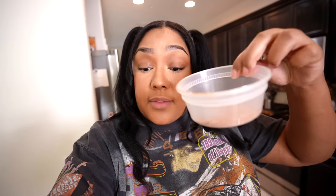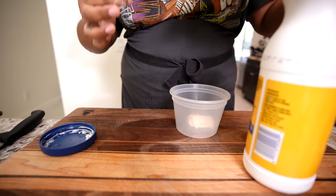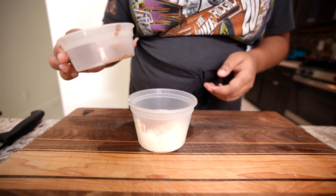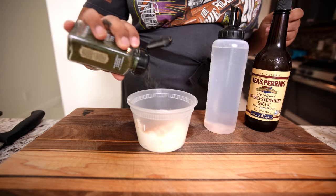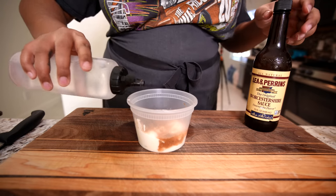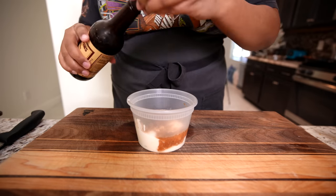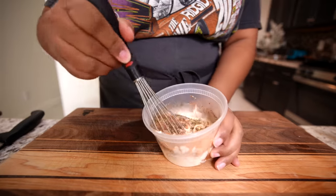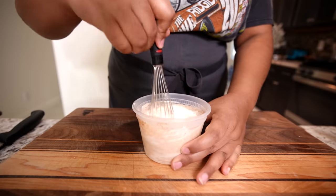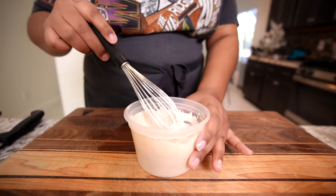I'm just gonna make a ranch real quick because I still have some seasoning and I found some buttermilk. I need more mayonnaise. A little buttermilk, the rest of this blackened seasoning, some dill — because what's ranch without dill — a little vinegar, and Worcestershire. Just a tad. That should make a pretty good blackened ranch. And boom, there's our blackened ranch. Let's let that marinate in the fridge.